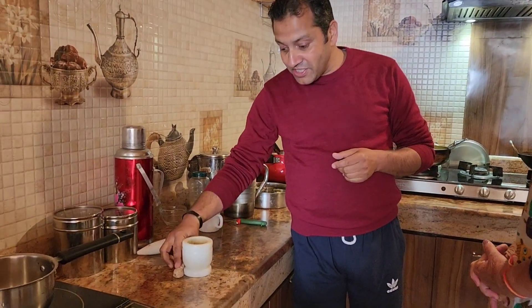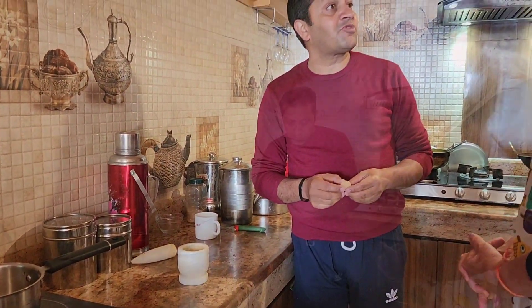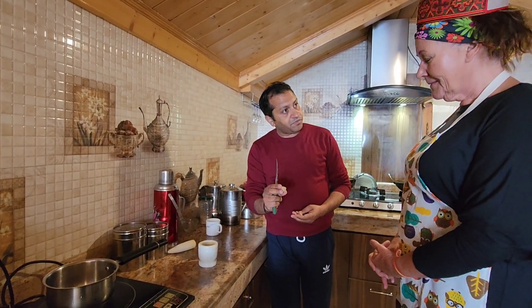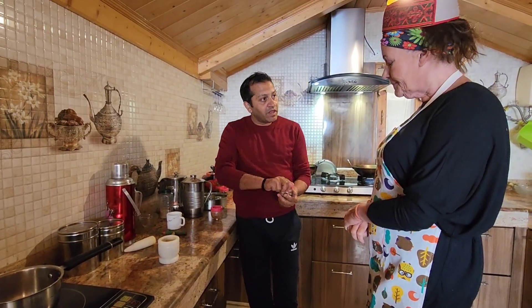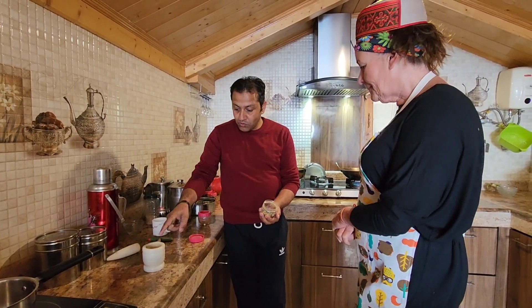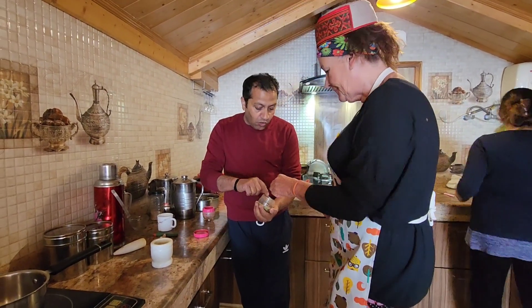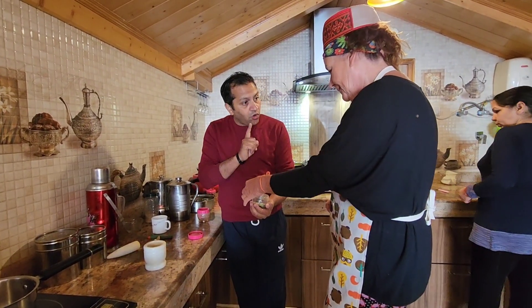We are going to give it a little blend of ginger. Here is the ginger piece — we are going to make 4 cups of tea with this piece of ginger. Now we add some spices. Here is the green cardamom — put one green cardamom. And one clove.